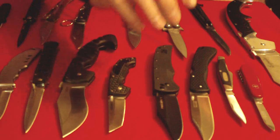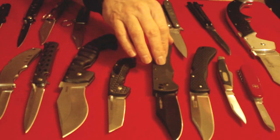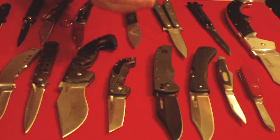Hello YouTubers, this is part 5 of my knife basics video series and this one is covering the parts of folding knife handles, which are generally more complex and varied than fixed blade knife handles, so this is going to be a fairly long video.